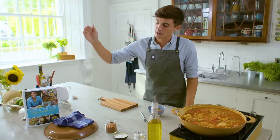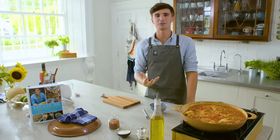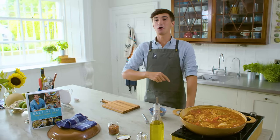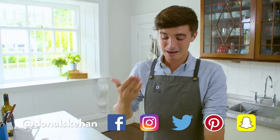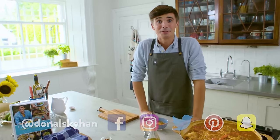If you want the recipe for this delicious arroz con pollo, you can find it in my book 'Eat Live Go', which is full of family favorites and great dinners. We will also have the recipe in the box below over on my website. Make sure to subscribe to this channel for lots more delicious recipes. Give us a like, comment below letting me know if you're going to try this fantastic chicken dish — and until then I will see you soon, goodbye!